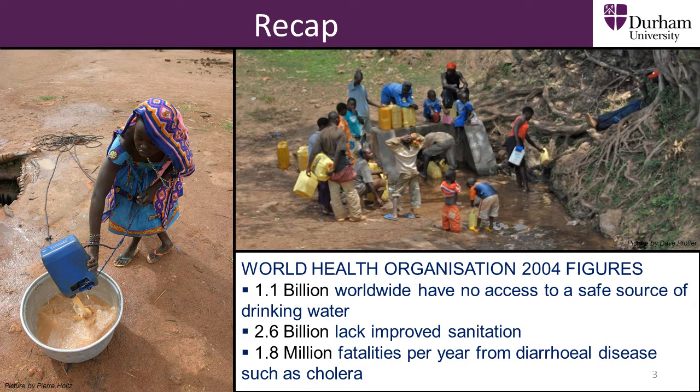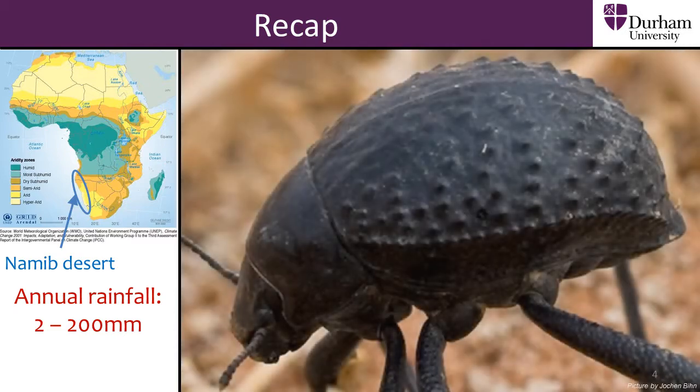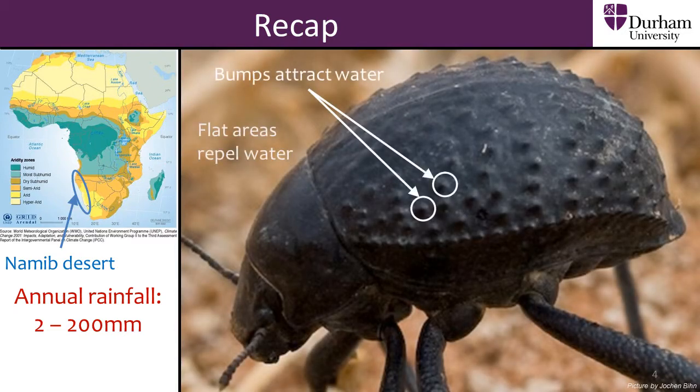Such an area is the Namib Desert in Africa, and we saw how the Namib Desert beetle has adapted to the arid conditions by collecting water from fog and rolling it down its back.